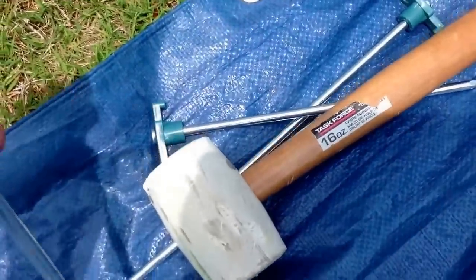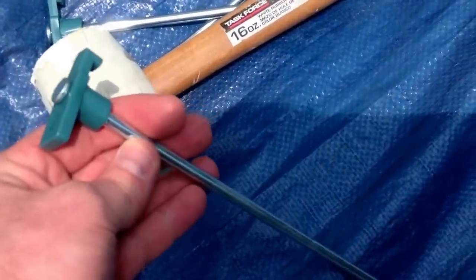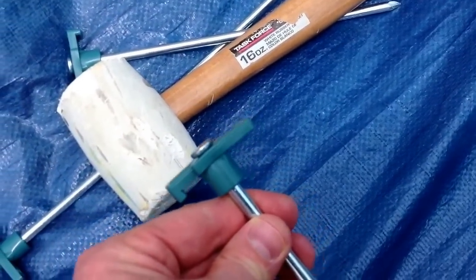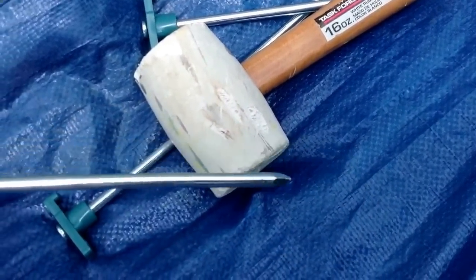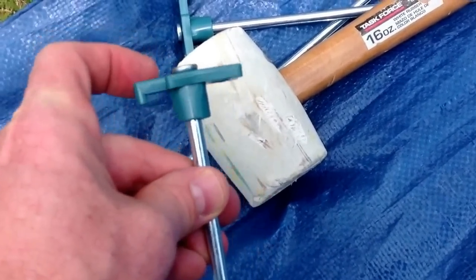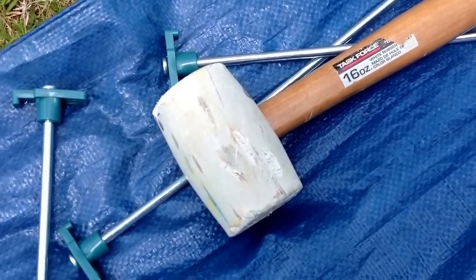I have several Coleman stakes here and you can see they're a lot more substantial, with a nice head on top that you can bang in with a rubber mallet, and a little hook that makes it very easy to pull them up when you're done camping. All right, let's set it up.